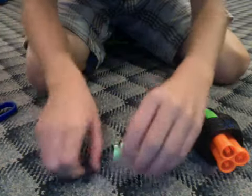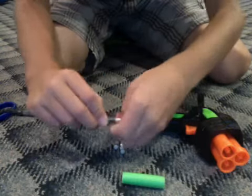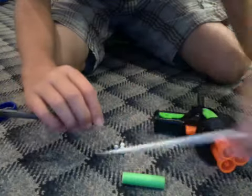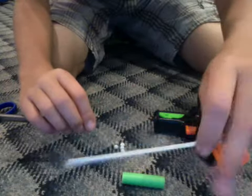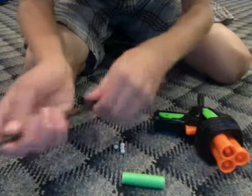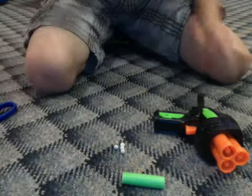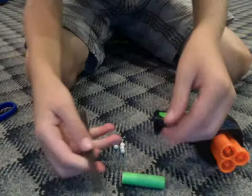Then you take your pen and take these parts off — take this part off, which has the end too, so it looks like that. Then you take off this end part by just biting it or something, like that, and now it's gone.